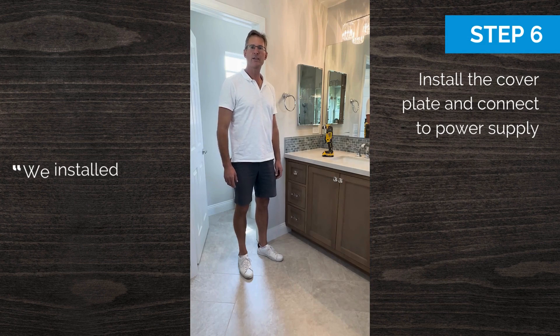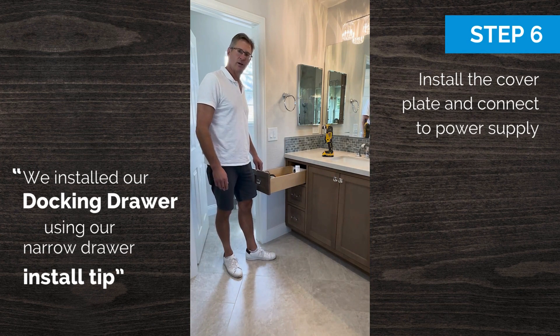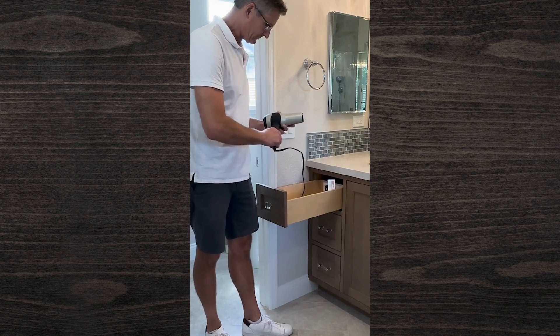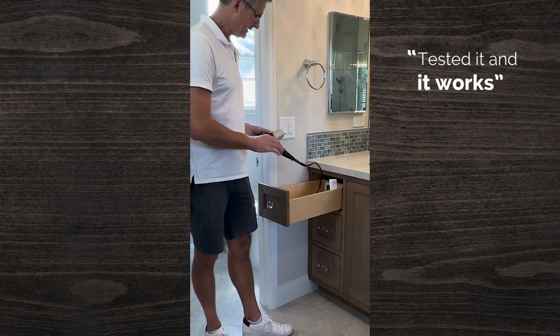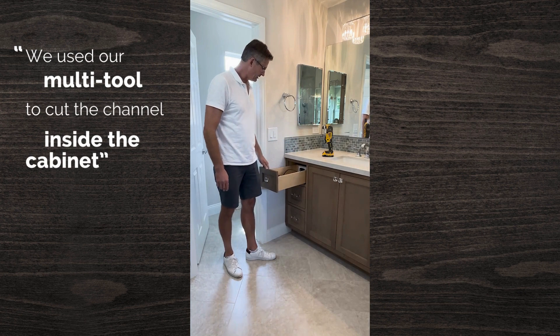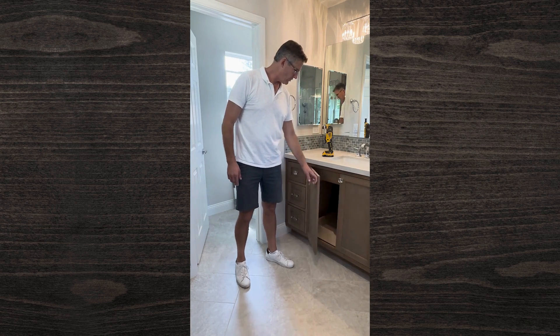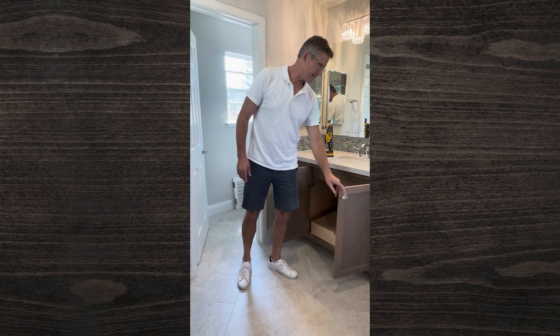We are finished. We installed our docking drawer using the narrow drawer installation tip. You can see the docking drawer in the back — tested it and it works. We used our multi-tool to cut the channel inside the cabinet between the drawer bay and the sink bay. I'll show you now where we cut the channel inside the cabinet.